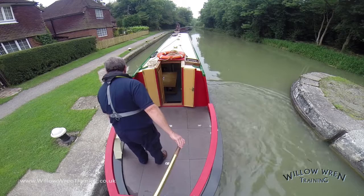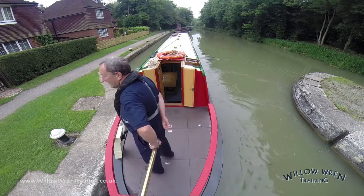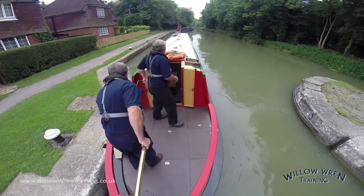All you need to make sure is that the crew member doesn't attempt to get on the boat whilst I'm in gear, especially reverse gear. If he was to fall in the water, there's a risk he could be dragged into the propeller. The crew member has closed the gate now and is joining us on board. It's just now a matter of selecting forward gear — and there you have it: waiting to enter a lock, steaming on a spring, and ascending a lock.